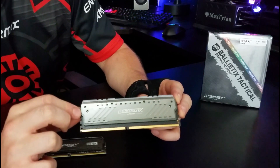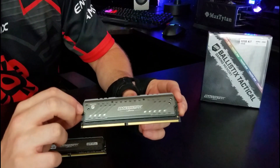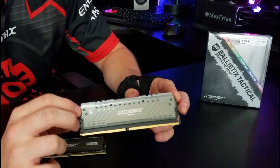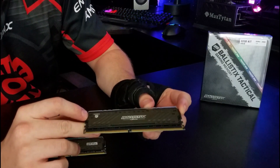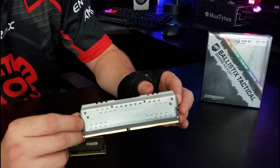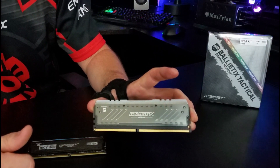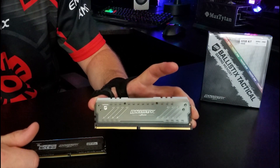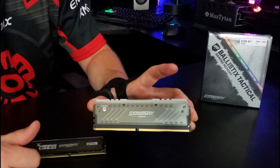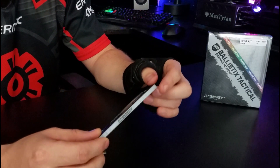Okay guys, let's just do a real quick closer look at these Ballistics memory modules here. These guys look great and that's kind of what I want to point out. When you look at this heat spreader design — the Tactical Tracer — it's kind of rugged but kind of professional looking. It's very sharp and I really appreciate that.